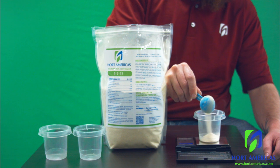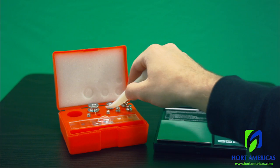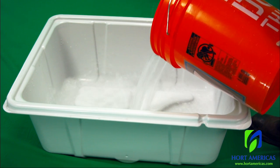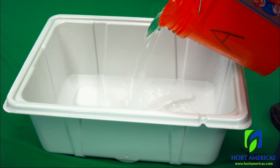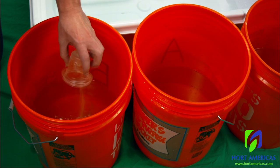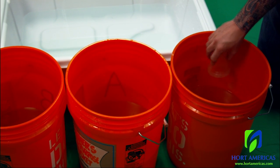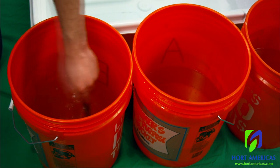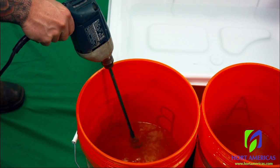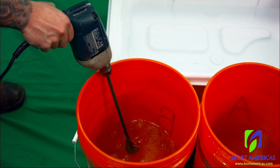The next step is to weigh out each of these amendments with a scale. It's nice to have some calibration weights to make sure your scale is accurate. Then fill the reservoir with water to about a third full — in this small 20-gallon reservoir, I'm starting with about six gallons. Then dissolve each ingredient individually in a five-gallon bucket of water. Because this reservoir is very small, I'm only putting about two gallons of water into each bucket, stirring vigorously. You can also use warm water to speed up this process.